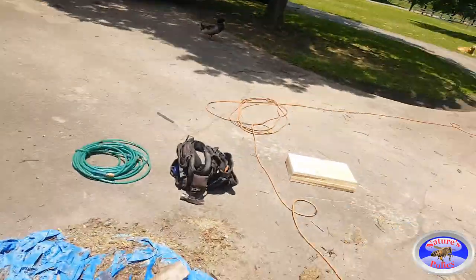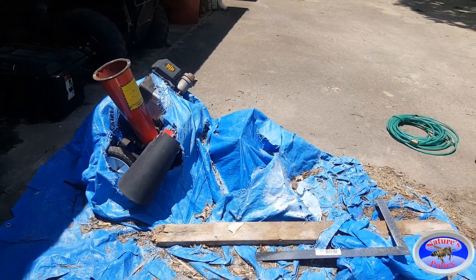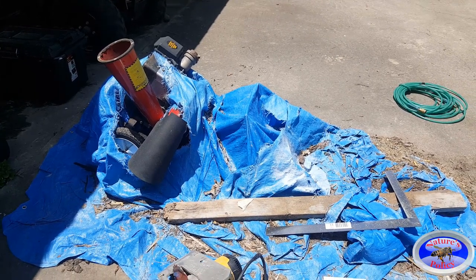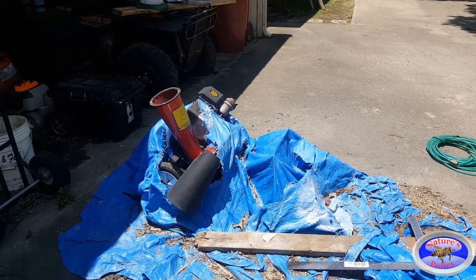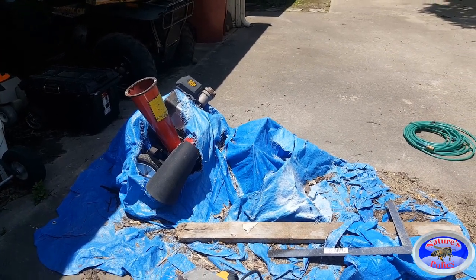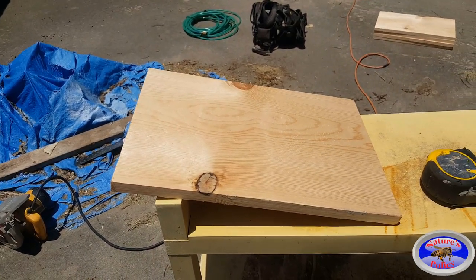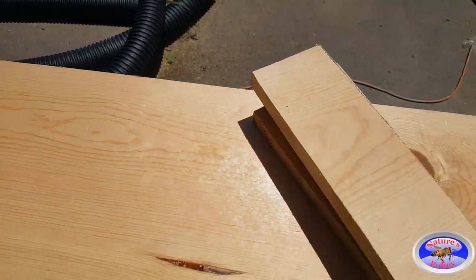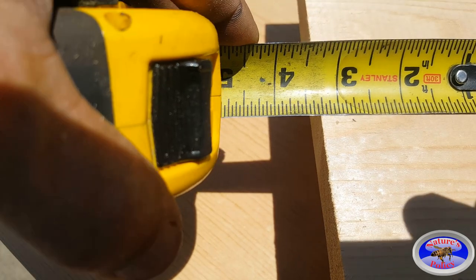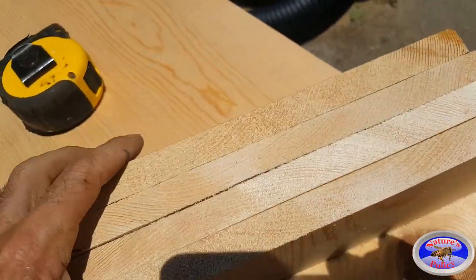Next we're going to cut the front and the back. Barnyard Bees uses two different measurements, but I'm going to make both of mine the same — three and a quarter inches wide. We'll cut two of those out of what's remaining of the board. Three and a quarter is the fourth mark from the three-inch mark. You only need two, but I've got four because I'm making two nucleuses.